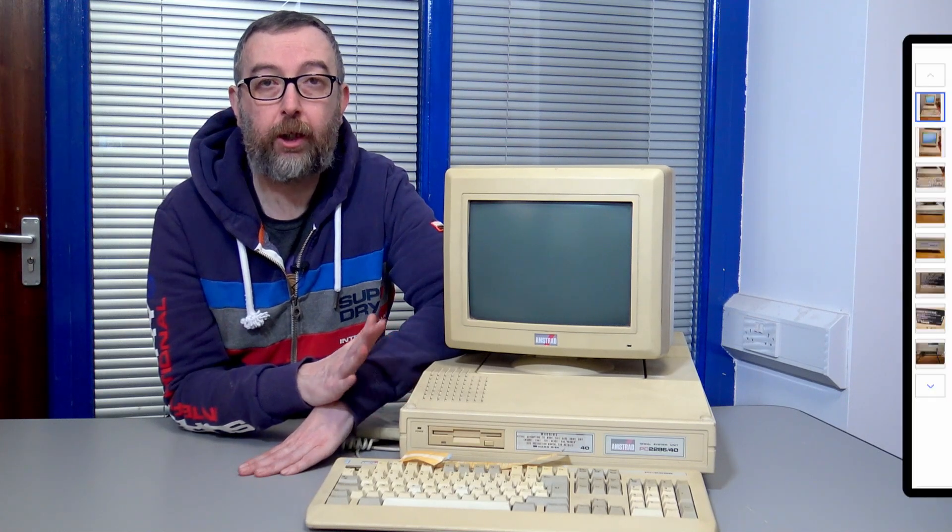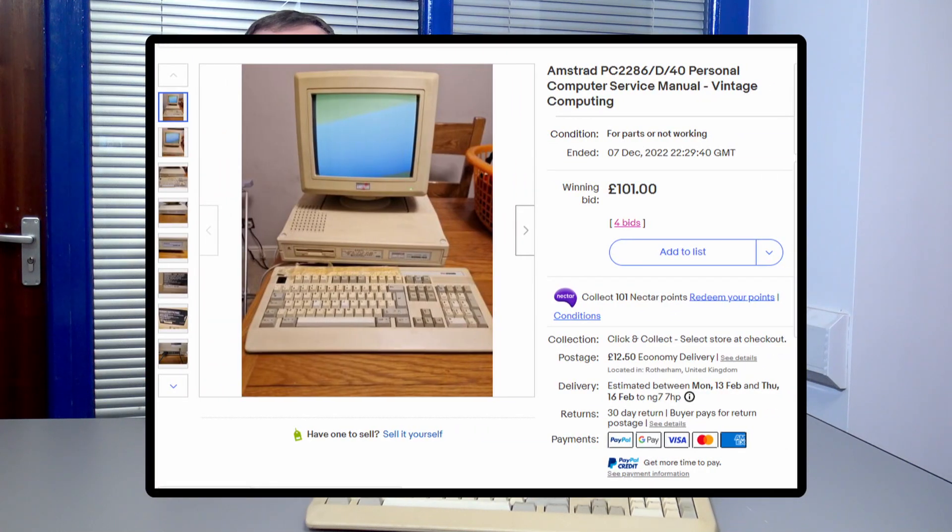So I had an eBay search going, and one eventually popped up. The usual story — not working, untested — and looking at the auction, the screen did have power, but that was it. There was no display, there was no text. So I talked to the seller, Scott, who was a very nice chap, and we did a service station meetup.